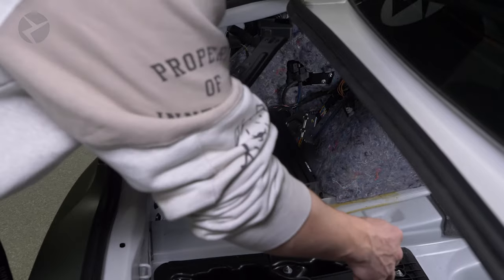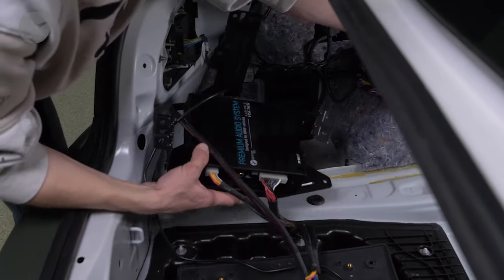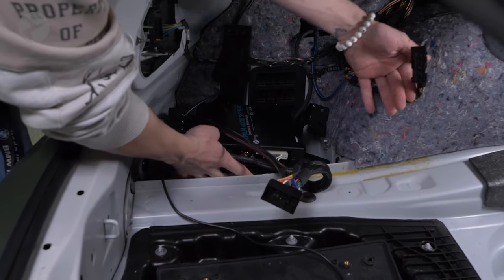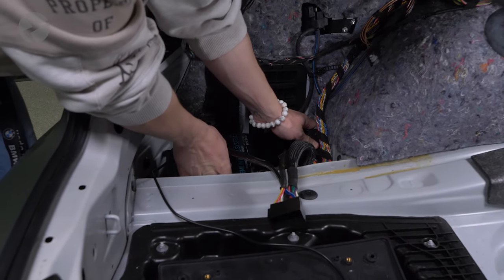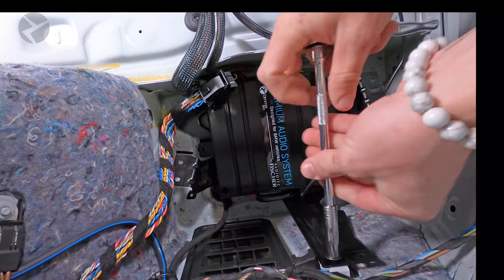It's now a good time to make sure everything is plugged in — the white connectors and the USB cable. Take the assembled unit over to your car and place it in the same way it was before. Next, replace the three bolts that you removed.